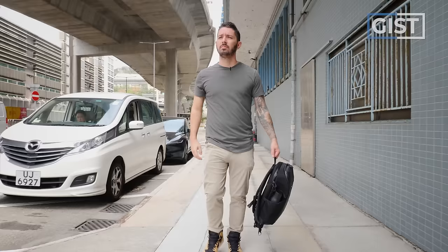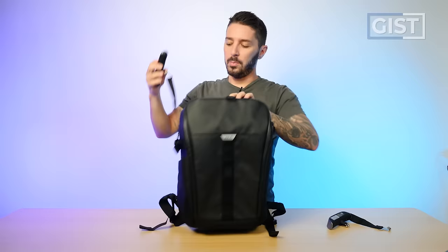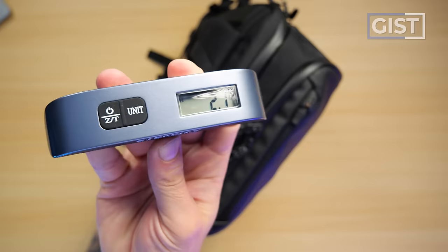They're saying this bag weighs 1.87 pounds. Let's put that to the test. We got two scales. Scale numero uno: 2.6 lbs. But a scale can always be wrong, that's why you got to double check these things. Scale number two: 2.7 lbs. So yeah, on the website the weight is definitely off. This is much closer to 2.6 or 2.7 pounds than it is 1.87 pounds or 850 grams.